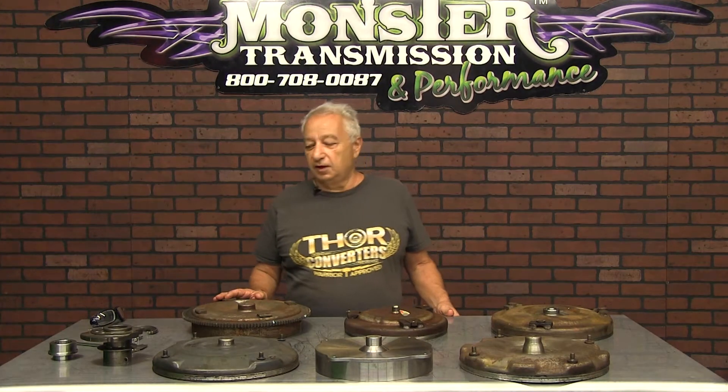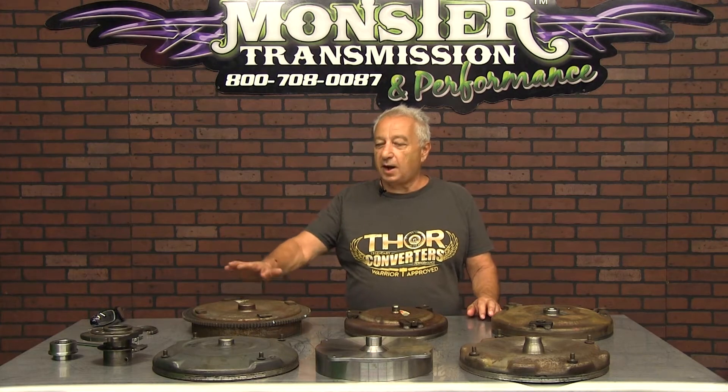Hi, I'm Danny from Thor Converters and I'm here at Monster Transmission to explain the function of pilots.